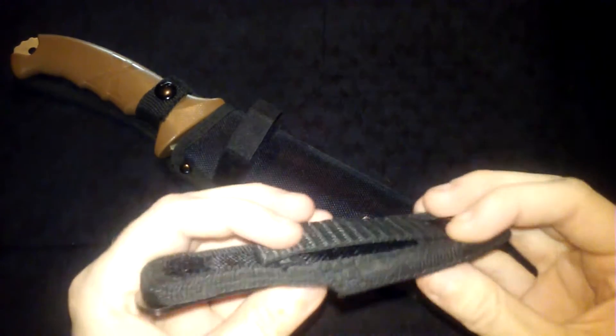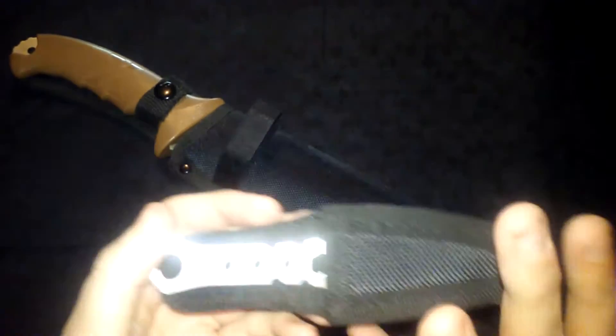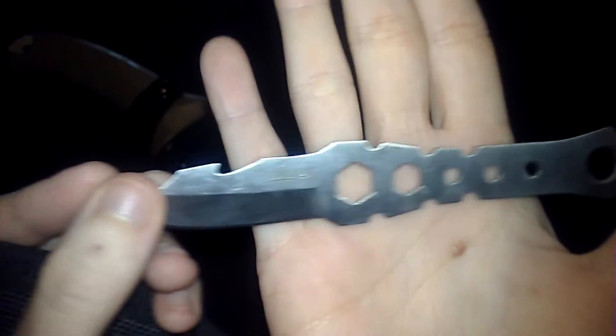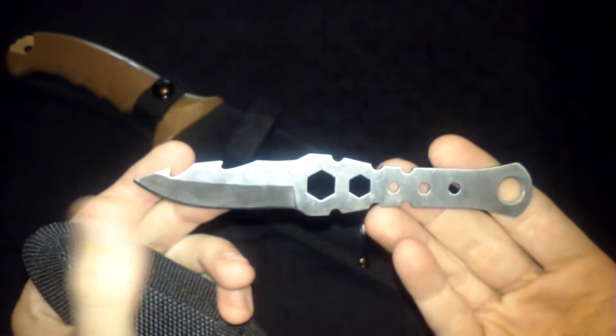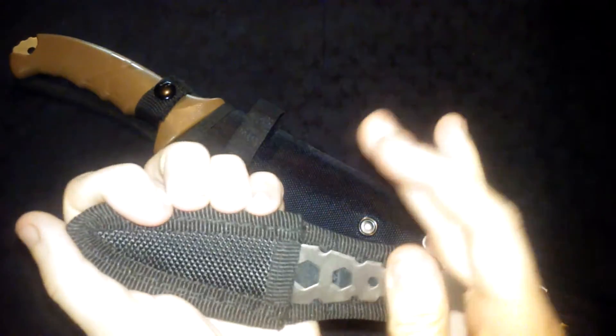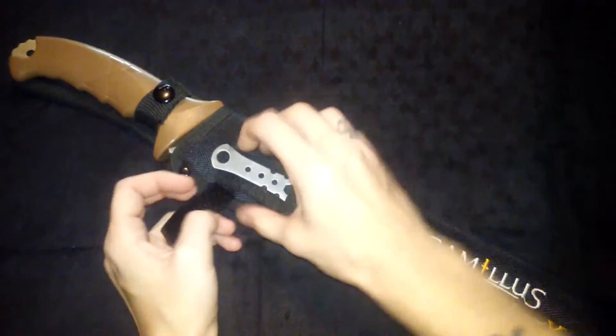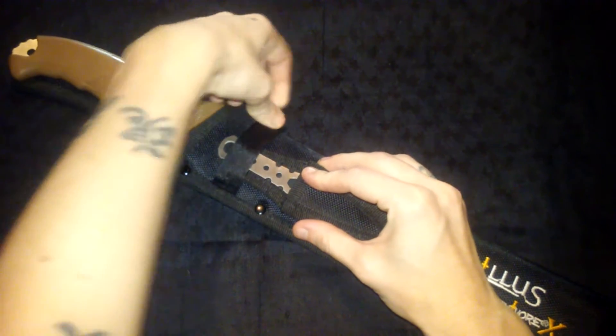It has a little belt loop right here so I can put it on my belt or stick it on something. That's actually what I did — I stuck this onto another pack of mine. It comes with a little knife too. You can see the Camillus branding — decent little blade, pretty sharp. It just clips back on into the sheath.